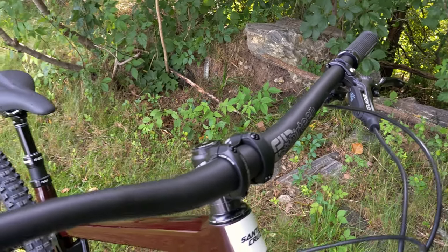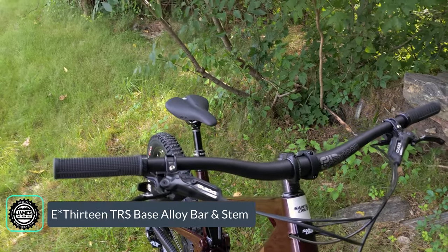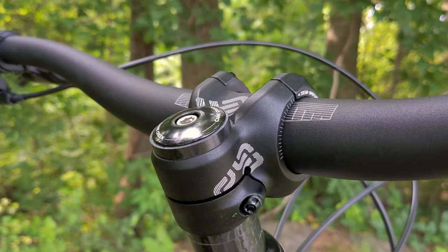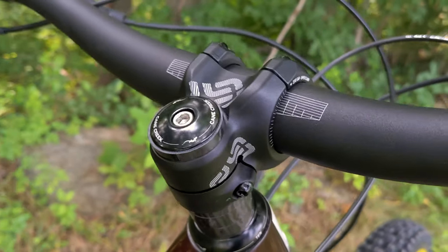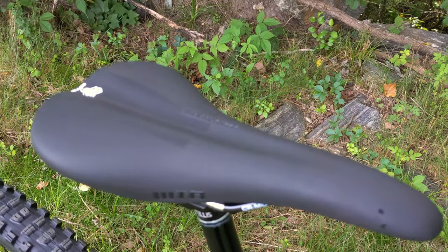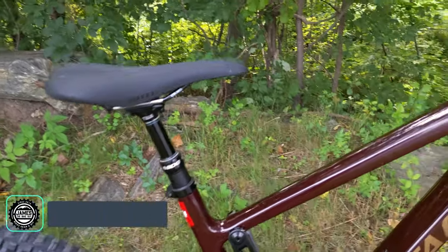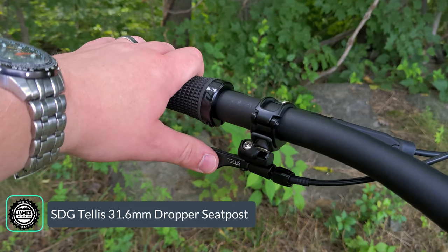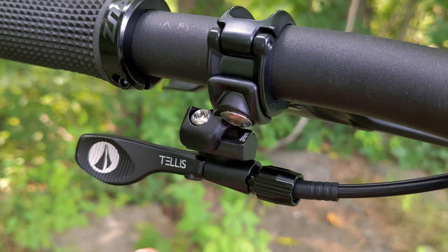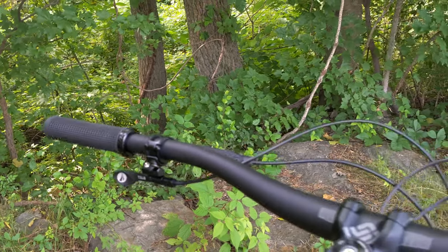Cockpit componentry is nicely specced using E13 for the handlebar and stem. This is the TRS base handlebar with a nice rise and super wide width that you can cut down to fit. The E13 base stem uses a wraparound clamp around the steer tube and a 35 millimeter bar clamp for stiffness. You're perched on a WTB saddle mounted on the SDG TELUS dropper post, which is internally cable routed. It comes with a nice dropper lever — one-by style matchmaker, mating up with the SRAM brakes. A small but nice feature is the cable is captured inside and not visible until you push the lever, giving a clean finished look to the cockpit.